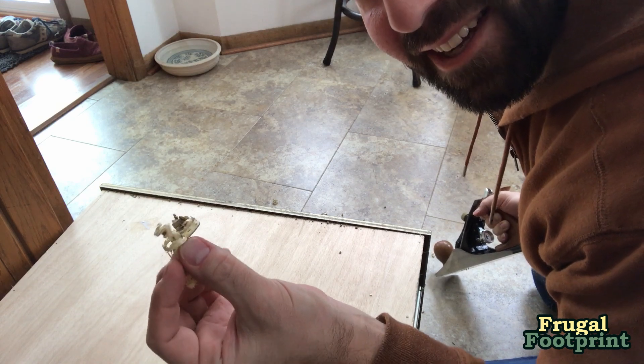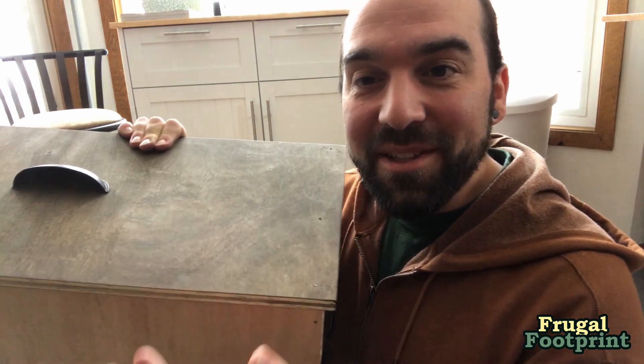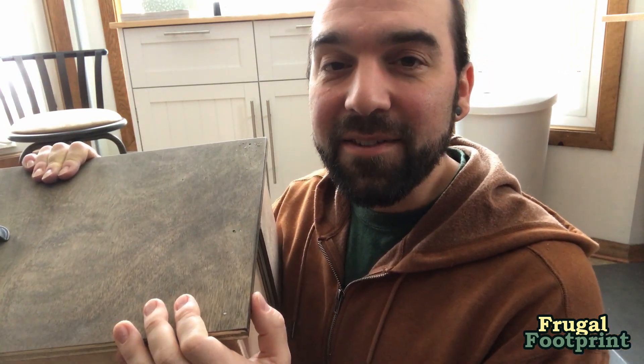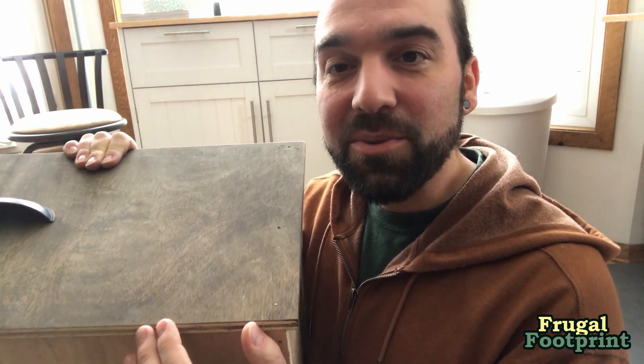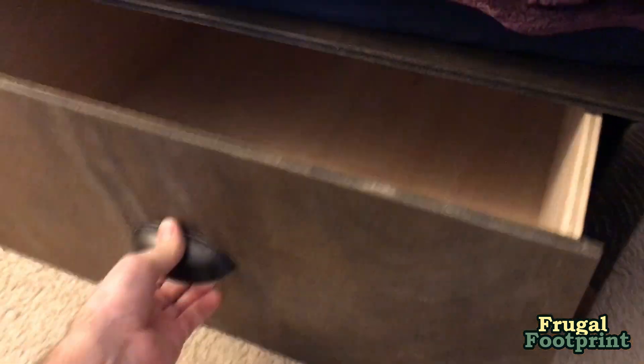These are always kind of fun to look at. And there you have it. With just a few passes of the wood plane, I was able to take off about an eighth of an inch off the bottom of this drawer face. And now we have all the clearance we need so it can move in and out unobstructed on a carpeted surface.